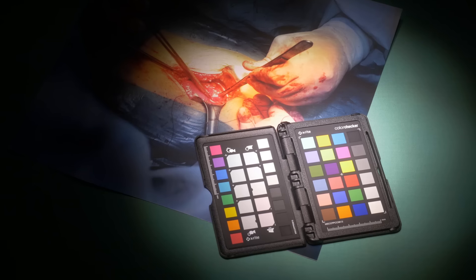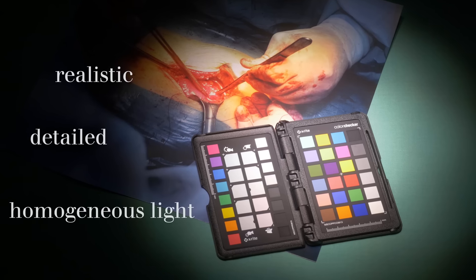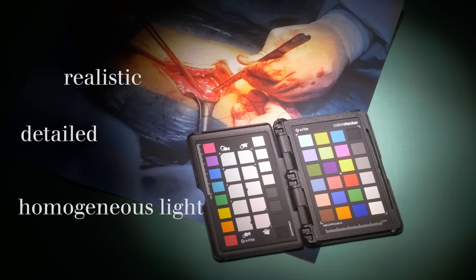With its high color rendering index, the Polaris produces a realistic, detailed, consistently lit image of the surgical area and a natural representation of the tissue down to its finest textures.